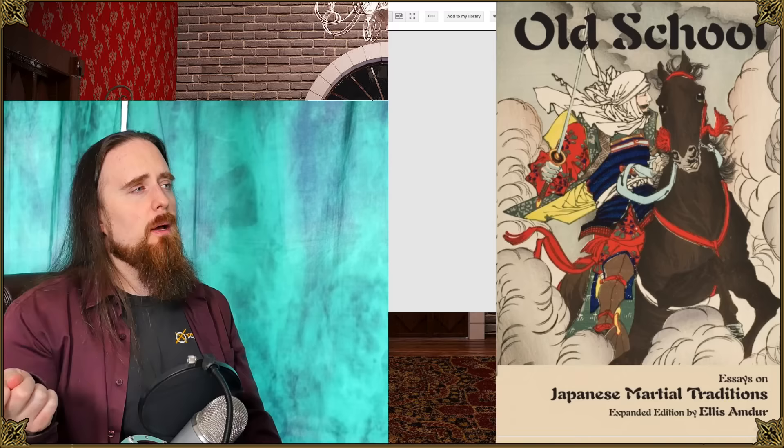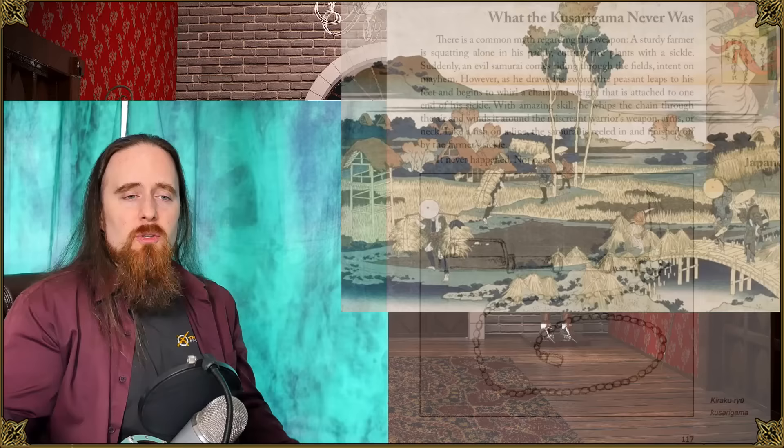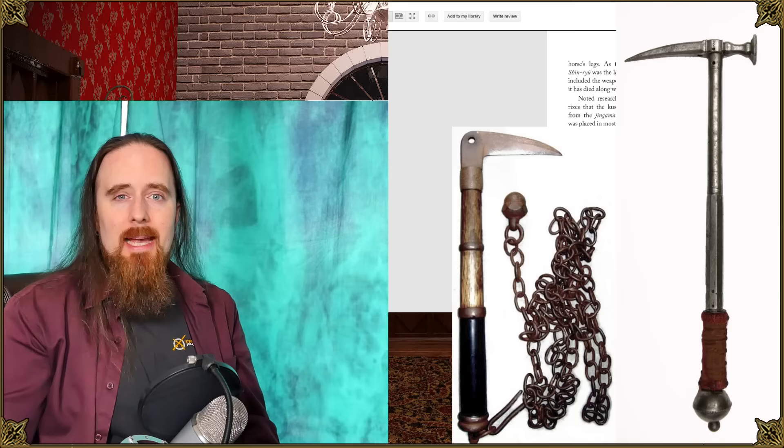Ellis M. Dewar, if I pronounced that correctly, talks about the Kusarigama. Apparently it was neither a ninja weapon nor a peasant weapon as such. If you think about it, the reasoning makes perfect sense — as an agricultural tool you want something as light as possible so you can swing it all day without fatigue, and a very thin blade that can cut grass and wheat effectively. A war pick or battle sickle is a very different kind of beast that needs to be designed differently.